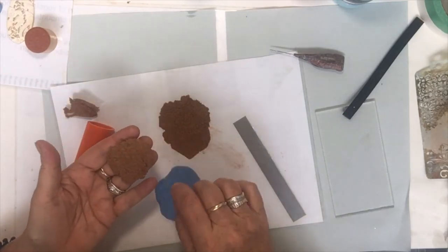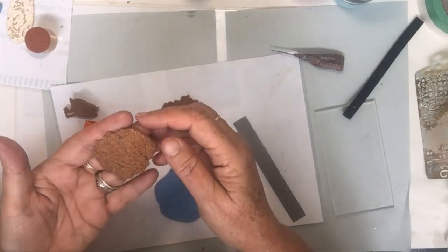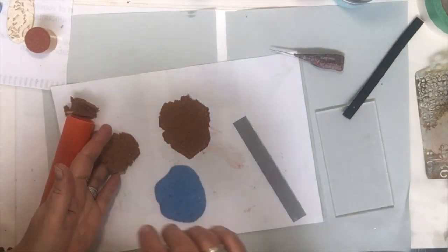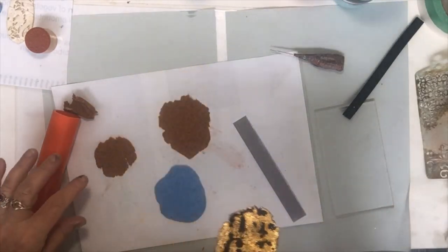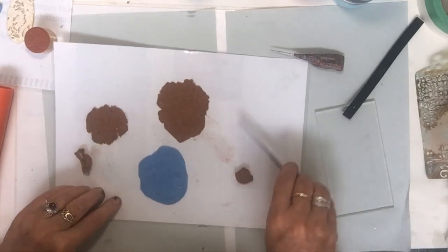It will reverse because the mold is raised, so it embeds into the cork clay. I like this example where it's embedded. We're going to use a snake roller and roll out a small piece of it.